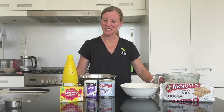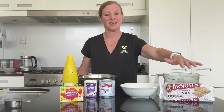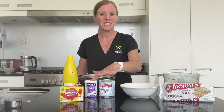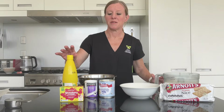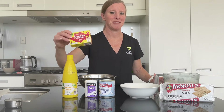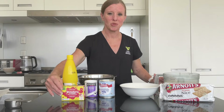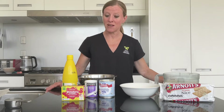Let's have a look at what you're going to need. We need a packet of plain sweetened biscuits, and to that we need to add 100 grams of butter or margarine, melted. We're going to need a can of sweetened condensed milk, a little bit of gelatine, some lemon juice, and some jelly crystals. I've chosen strawberry, but you may choose strawberry, raspberry, or even lime if you prefer.